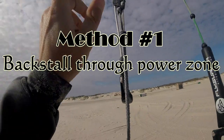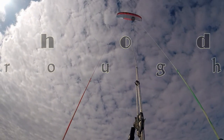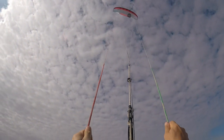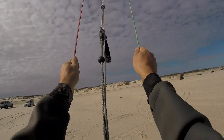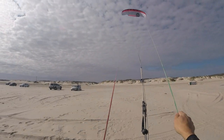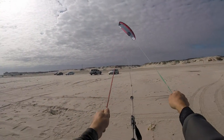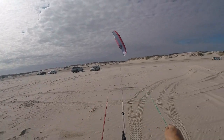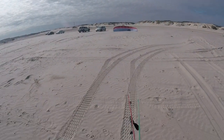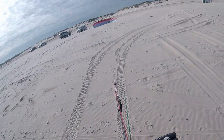The first method is going to be back stalling the kite through the power zone. I use this mostly when the wind is light after a hydrofoil session — it's just quick, easy, and without problems. You start by having the kite at 12 o'clock. Go ahead and grab your steering lines and pull them in to start the back stall. As the kite descends through the power zone, you're going to want to shift your weight back to overcompensate and adjust the tension on the steering lines to help reduce the rate of descent. When one side goes up, you just need to pull a little bit more on that steering line to bring it back down nice and even.